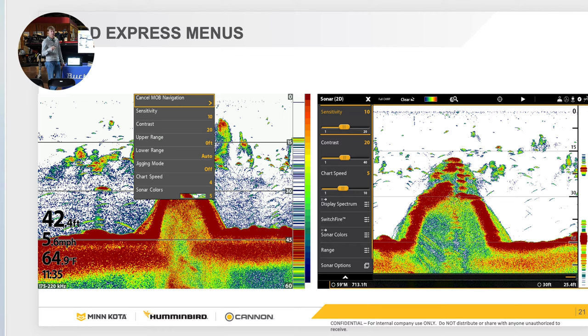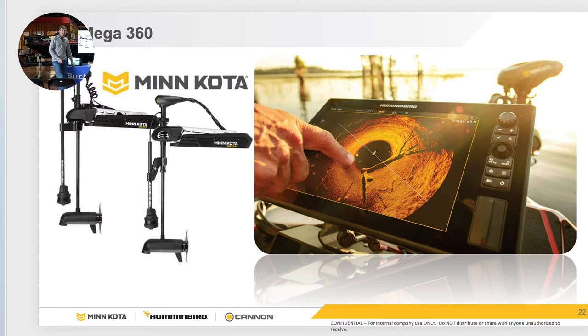How many people have Mega 360? This is a tool that goes on the actual shaft of the trolling motor or on the mounts on your i-Pilot or Ultrex. It is essentially like a rotating side imaging display transducer — it rotates and sweeps every 180 degrees, giving you situational awareness around your boat at all times. You could be fishing down a bank for ten years and a 360 reveals a stump you never knew was there.